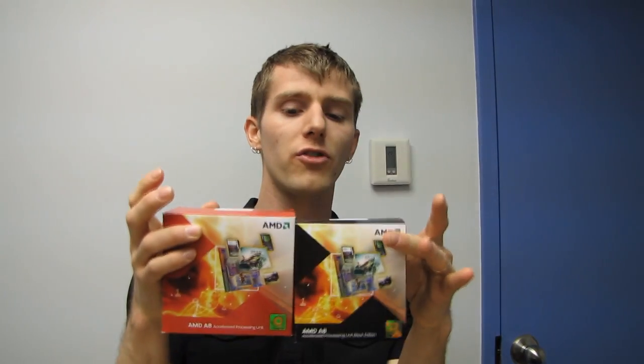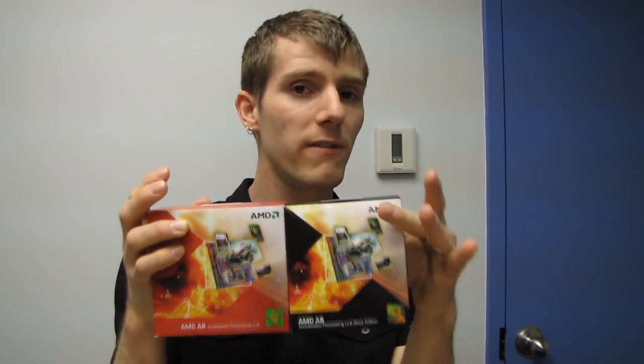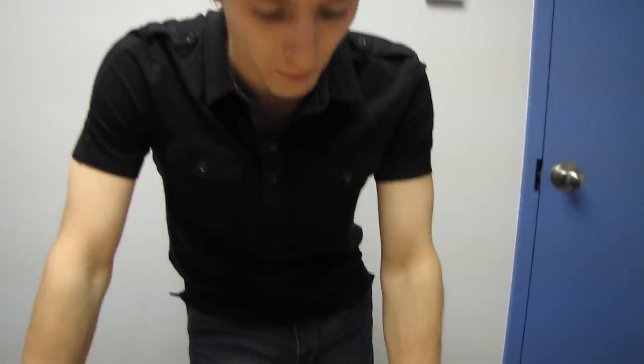In addition to all that, the K means it is unlocked — just like an FX class part or an Intel K class part. That means you can overclock more easily than you could with the A3850. In terms of sheer out-of-the-box speed these are going to be very similar, but once you start overclocking, the K starts to make sense.